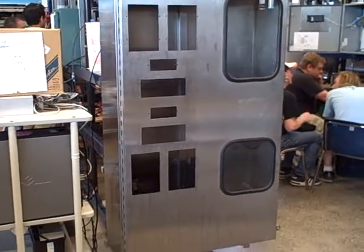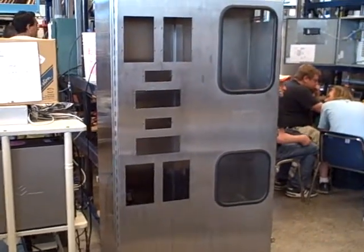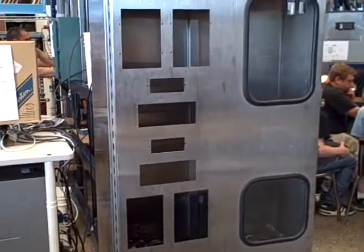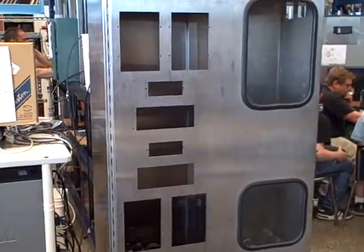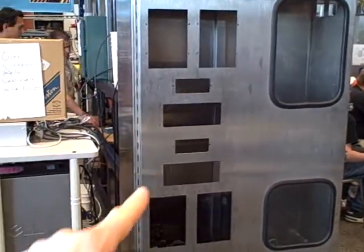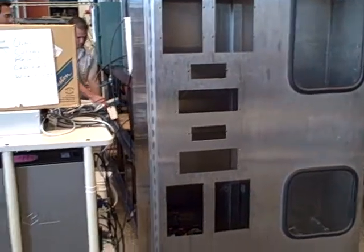This is the next phase of our project doing a protective relay demonstration system. We've got a stainless steel enclosure over here which was donated from a local oil refinery. It used to house a chemical analyzer and now we're going to use it for the face panel and enclosure for our protective relay system.